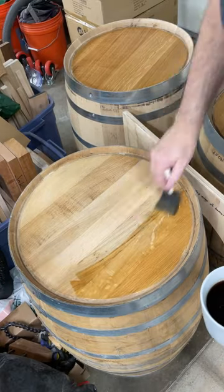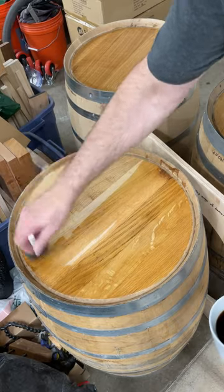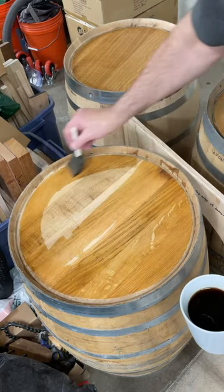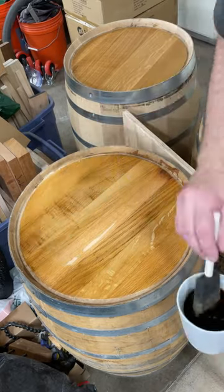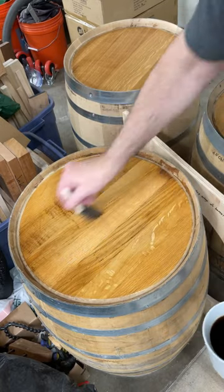I sanded the logo off the top of these old whiskey barrels and the surface looks a little too clean and new, so I'm taking some really black coffee and doing several coats to kind of age the top of the barrel before I laser engrave it with the new logo.